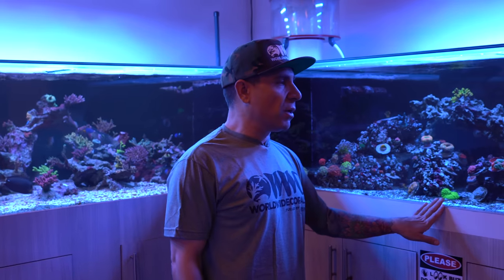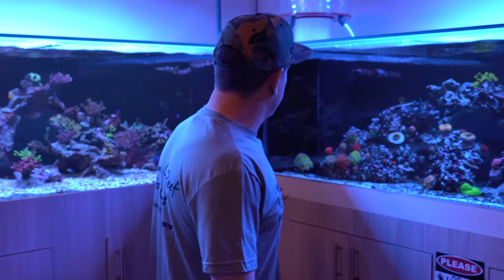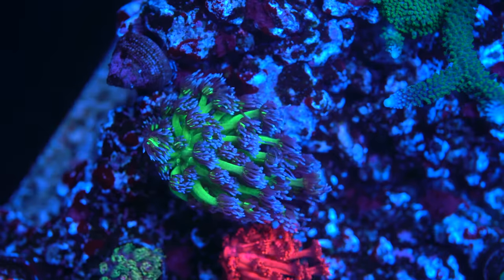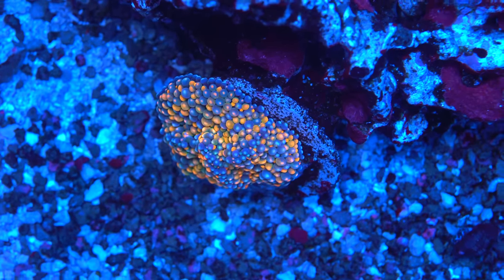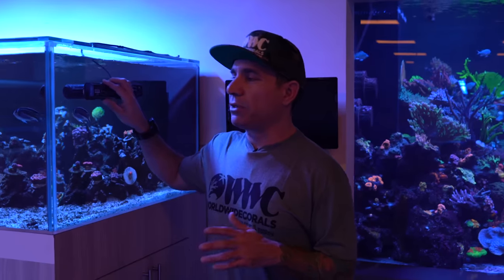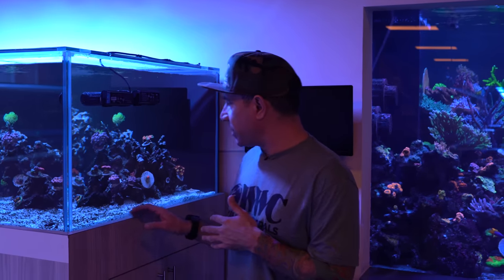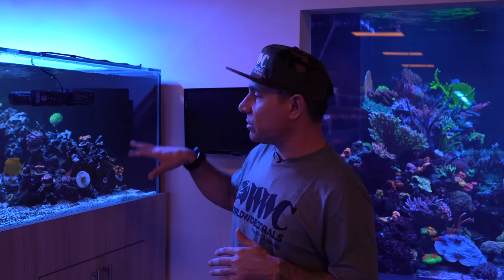So basically this is the 400 gallon tank and that's the 500 gallon tank. The 400 gallon tank right here has mainly LPS — a lot of high-end stuff. We have tons of Goniopora, a little Goniopora garden here. We have some very rare Ricordeas, some rainbow chalices. For flow in this tank we went a little lighter — we only used two gyre powerheads and only turned them to about 40%.